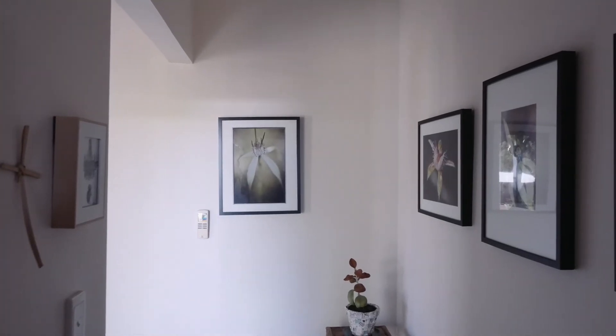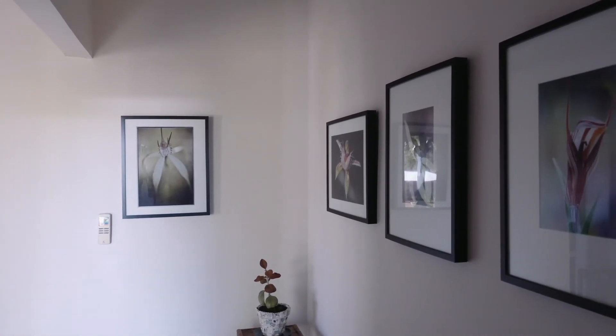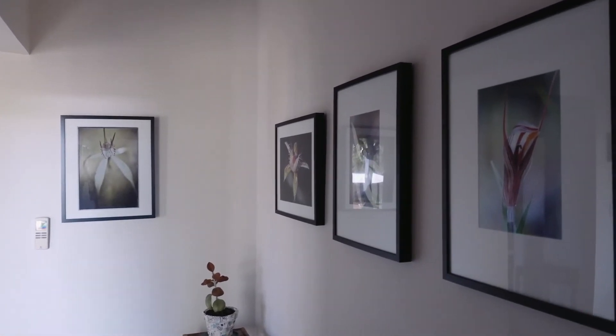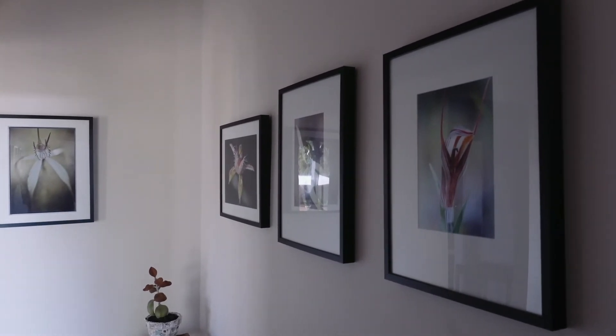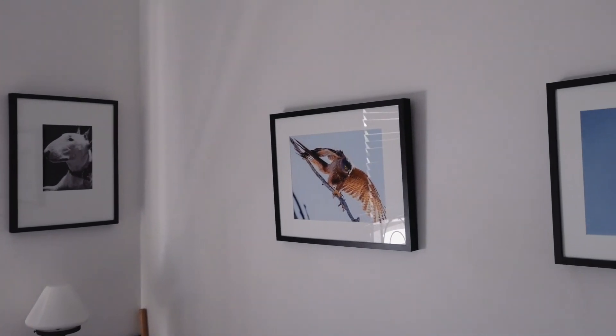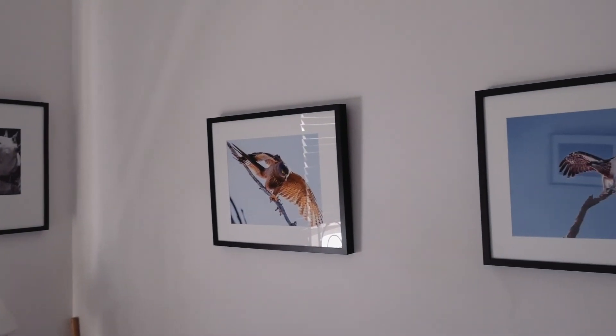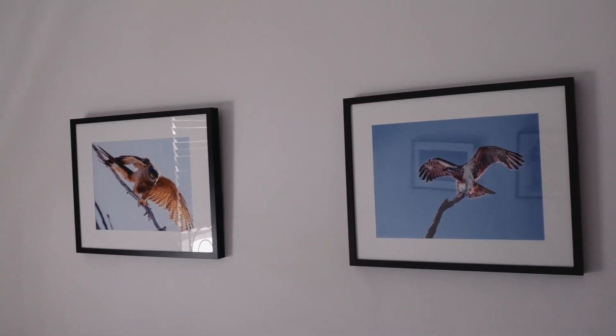I'm a great advocate of putting prints up on the wall and living with them. First, because of their artistic or aesthetic value. Second, because there's nothing like looking at a print day in, day out to make you think how a photo works. Is the composition good? Is the sharpness good? Are the colours right?